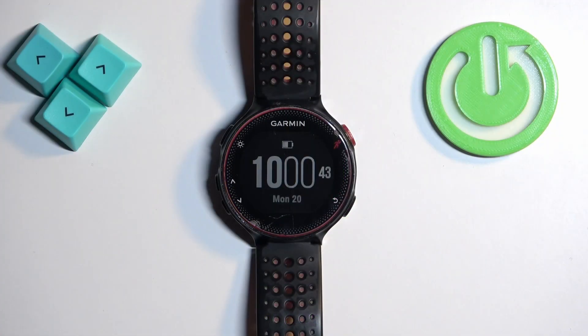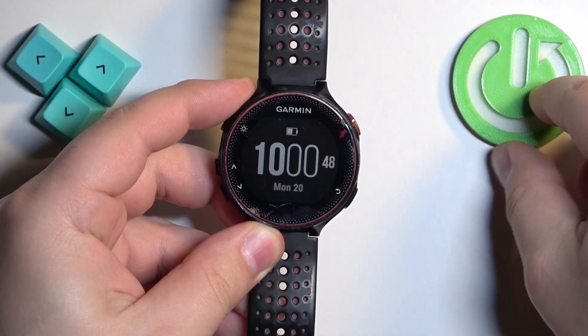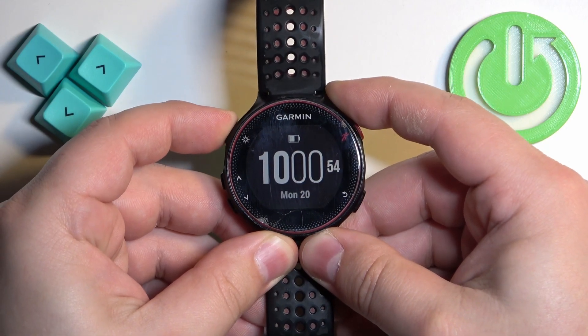For restarting this watch, simply press and hold the light button — this one right here — and keep holding it until the watch turns off. It takes about five, maybe ten seconds, so let's press and hold the button and keep holding it.